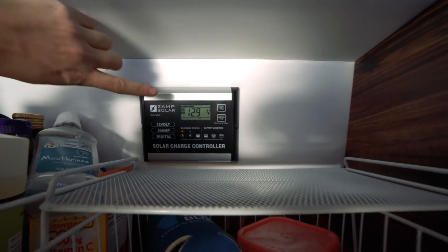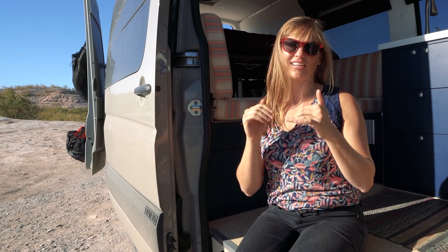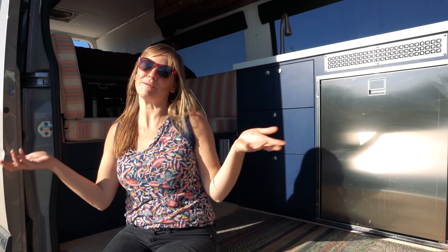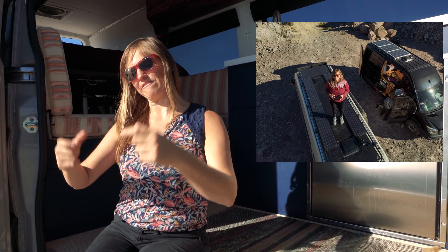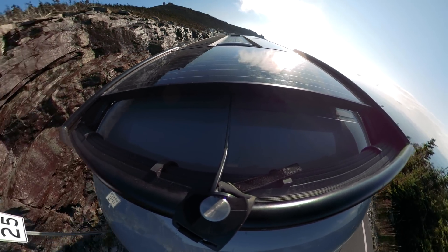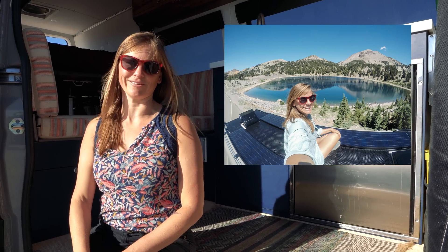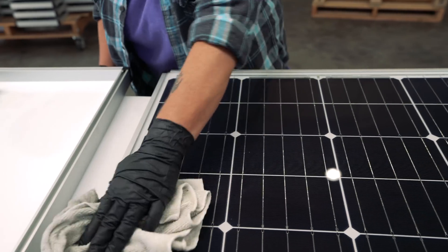Zamp Solar panels also come as part of a kit, which includes a controller inside one of my cabinets. It allows you to read exactly how much energy is coming in from the sun at any given time — a handy way of tracking how powerful the sun is and how much energy you're bringing in. They also make an 80-watt panel that's long and skinny, and it can fit right on the side of your fan. You can have two 80-watt panels, one on each side of the fan, so you can really maximize the space on your roof while still maintaining a walkway down the center of your van.